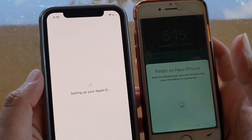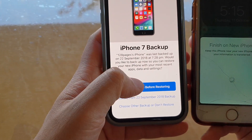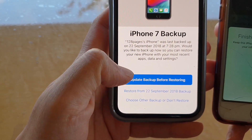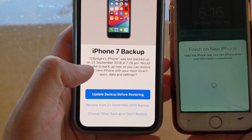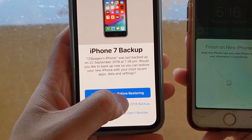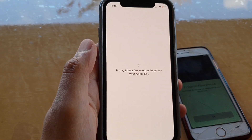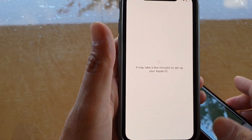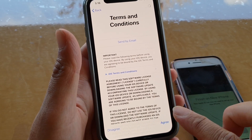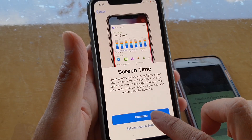There's an iPhone 7 backup here. You can choose to update the backup before restoring, or restore from an older backup. I can back up first and then restore, or choose one of the existing backups I already have. I tap Continue to proceed.